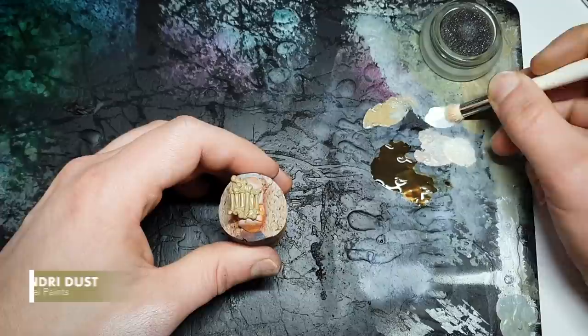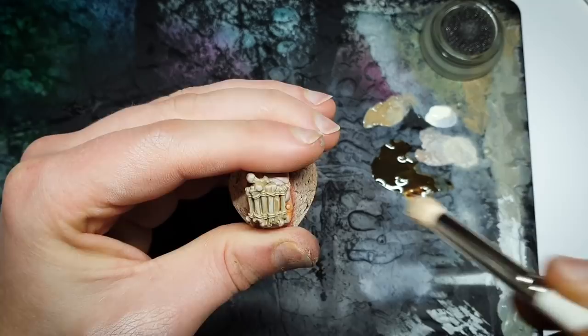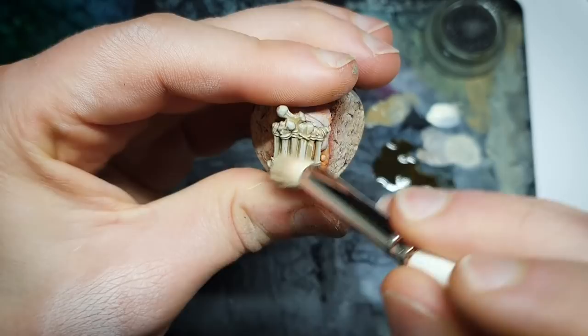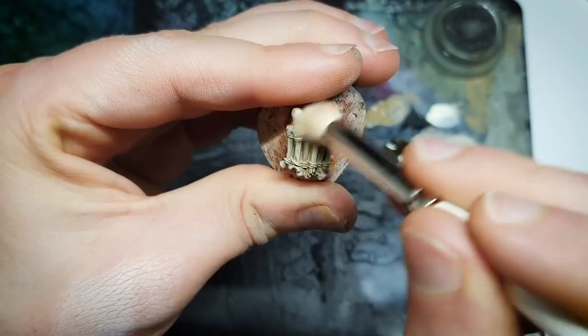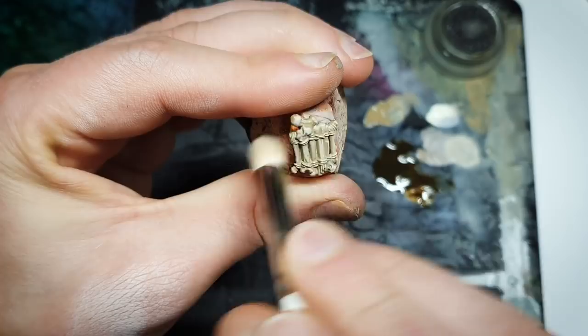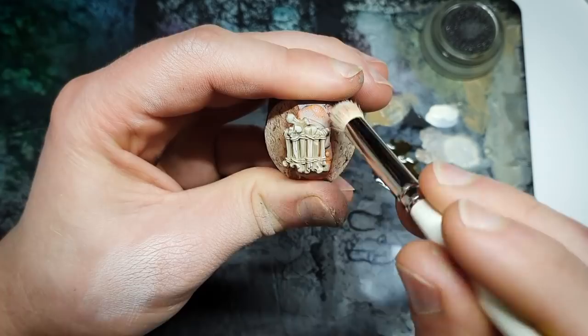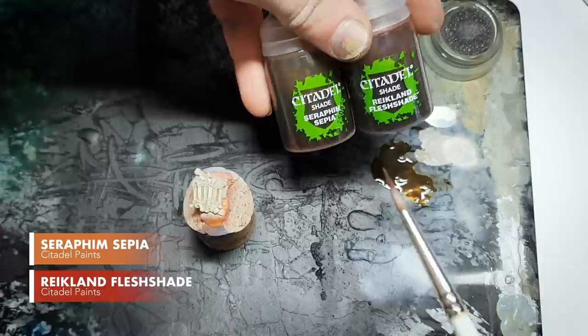Here we have the Zandri Dust base. I'm going to mix Karak Stone with our highlight color from the previous one. With this I want to hit quite a lot of it - this is a slightly more heavy-handed approach. I'm trying to hit about 50 percent of the raised areas of the model. This is what you'd call an overbrush - like a heavy-handed dry brush. Then one more final highlight just with our highlight color.